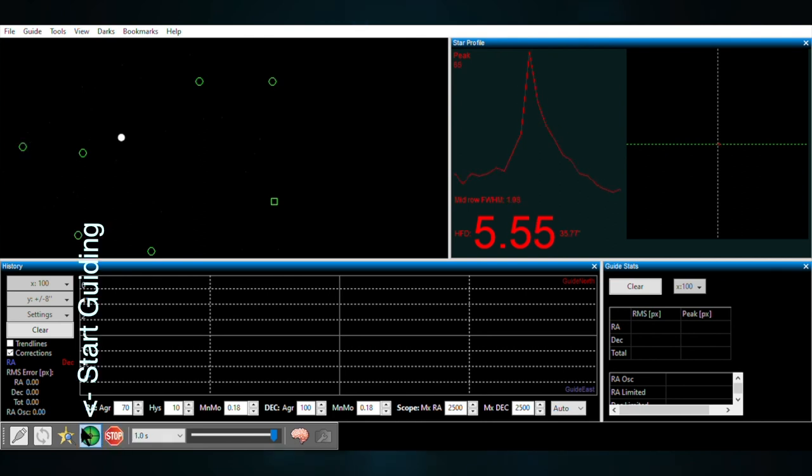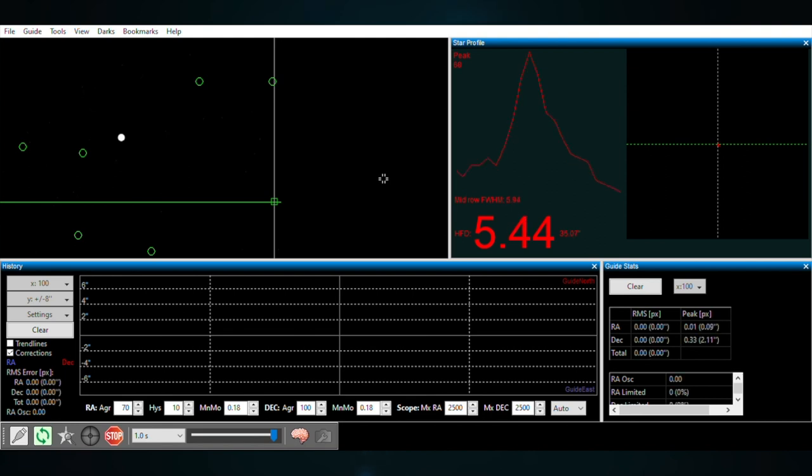I'll click on Start Guiding to get it going. Now that the guiding has started, we'll see how well it's tracking — whether it's making very minor adjustments or huge adjustments. We'll give it a little bit of time and watch that.